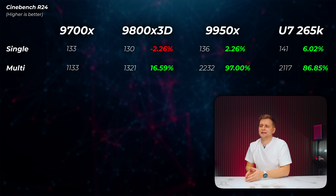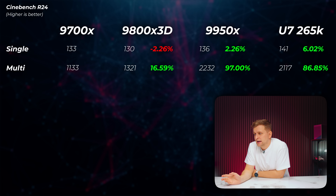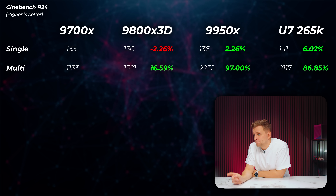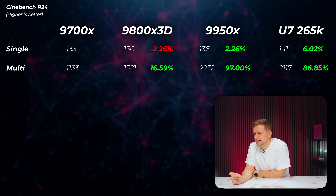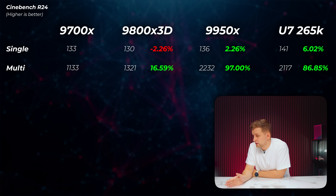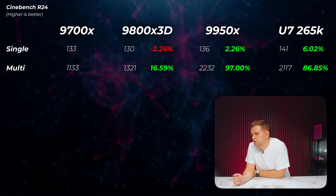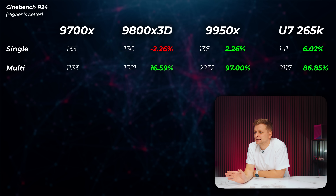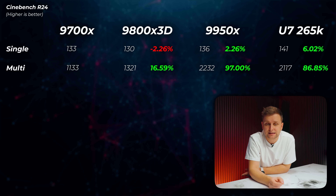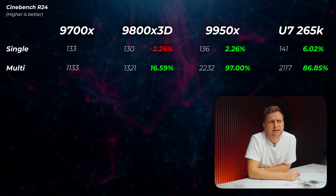Let's take a look at some benchmarks, using the 9700X as our baseline. In Cinebench R24, the 9800X 3D is about 2.3% slower in single-core but 16.6% faster in multi-core. The 9950X is 97% faster in multi-core — nearly double — with a very linear scaling. The single-core score is about 2.2% faster than the 9700X. The Core Ultra 7 is about 6% faster in single-core, the fastest in Cinebench R24, and 86.8% faster in multi-core — very close to the 9950X.